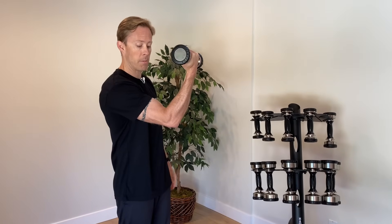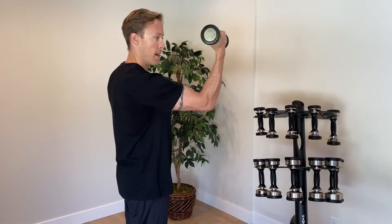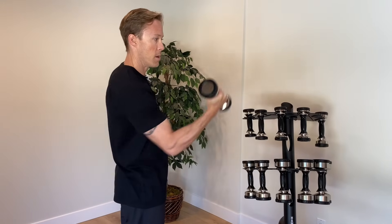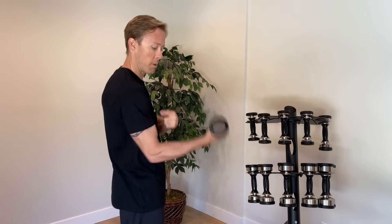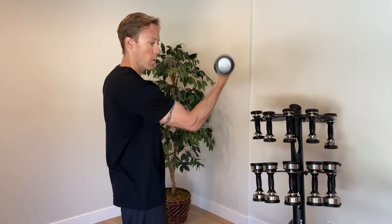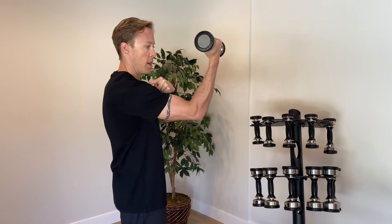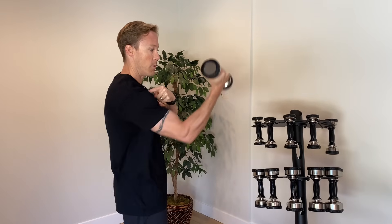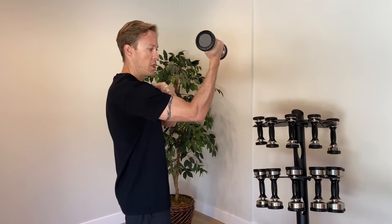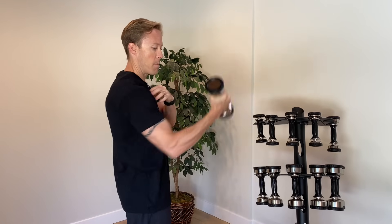With this exercise, start with the dumbbell down at your side, then supinate your forearm — rotate so your palm's up — and basically do an uppercut up to about chin height, then rotate back down. Do reps like that where you rotate, come up, and uppercut. This will work that bicep tendon. Most people think of their bicep as just doing curls — that's the elbow portion — but it also helps to move our shoulder through flexion. We're working that upper part of the bicep tendon as it goes up inside the joint. Go for three sets of 10 to 15 repetitions. That's the bicep uppercut exercise.